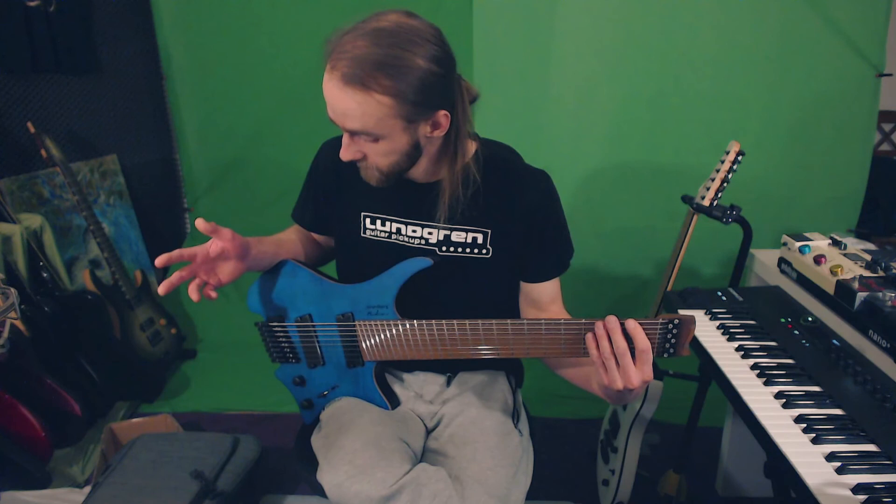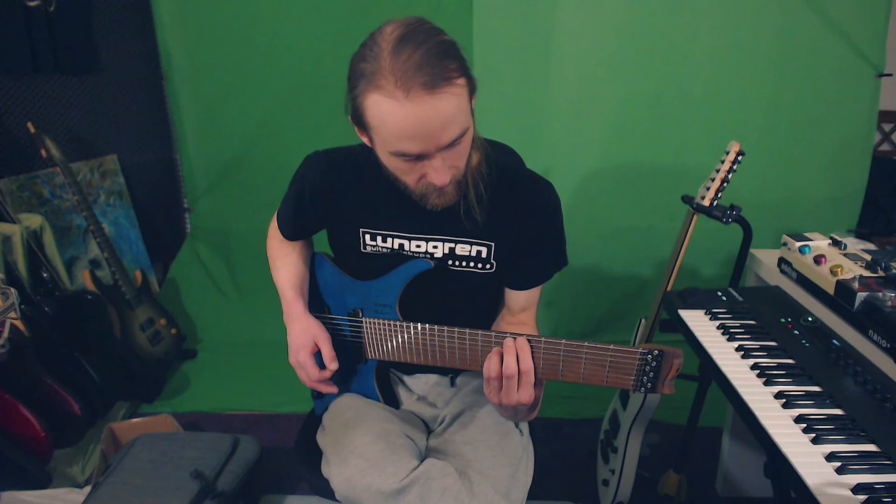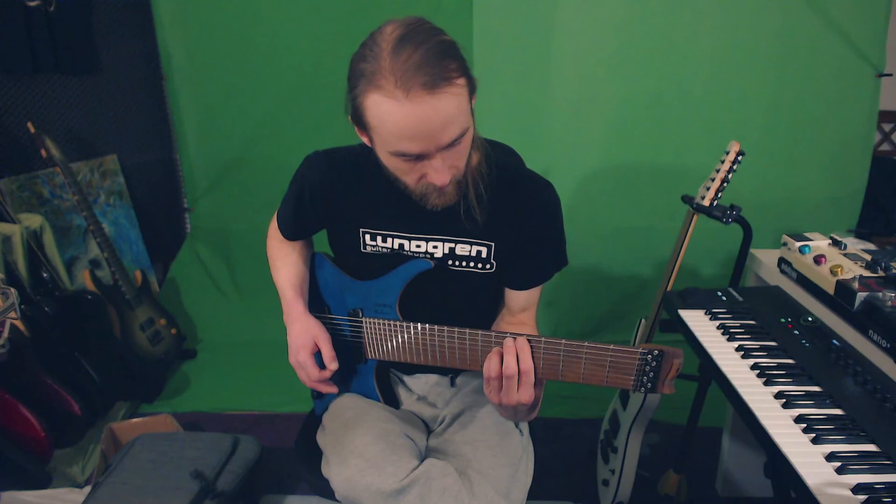So yeah, that concludes the unboxing, first impressions — a bit of a trainwreck video. I'm gonna have fun with this because I feel like this is going to be the main guitar — I have no doubts about it right now. I can't get over how light this is. Crazy, crazy guitar.